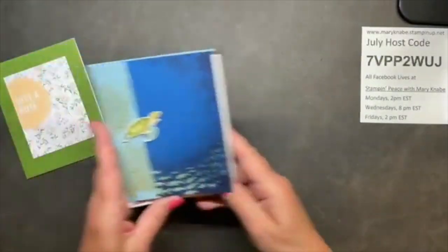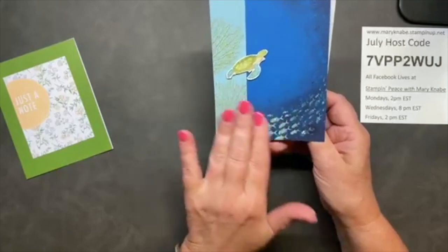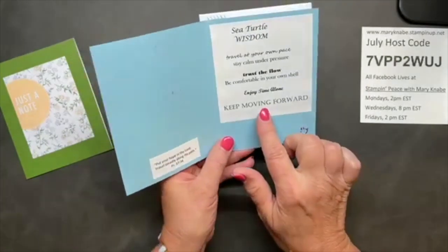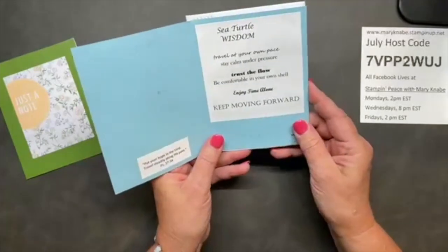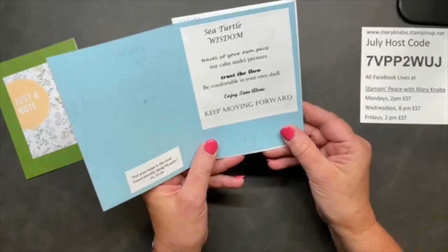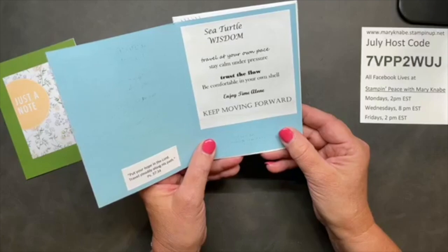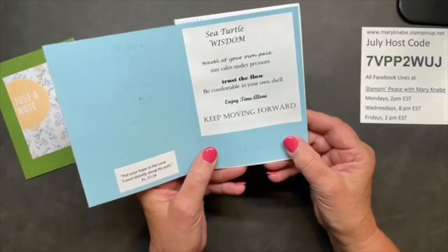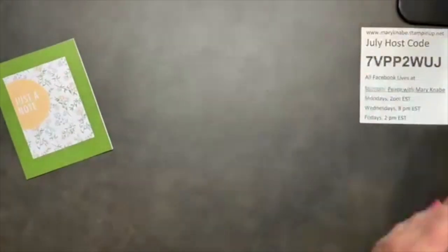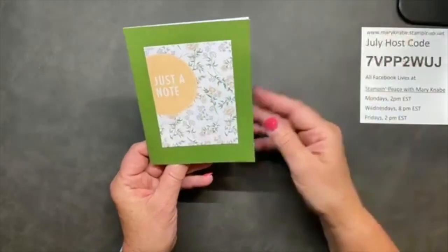I also got this card from Judy Harmon. Isn't that pretty? This suite was out maybe two years ago. She enclosed a sea turtle poem: 'Sea Turtle Wisdom - travel at your own pace, stay calm under pressure, trust the flow, be comfortable in your own shell, enjoy time alone, keep moving forward.' What great little pieces of wisdom. I love inspirational quotes and things like that.